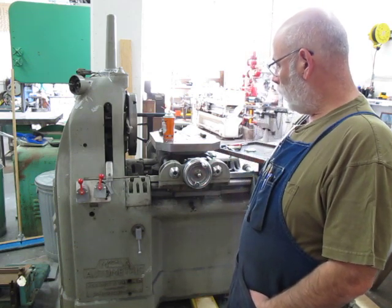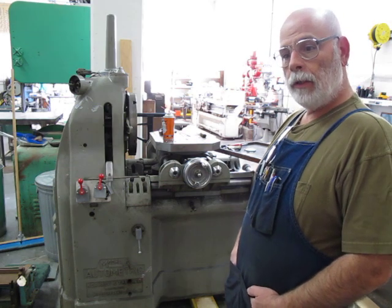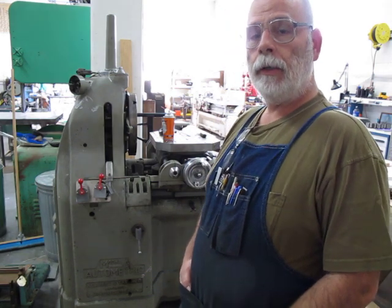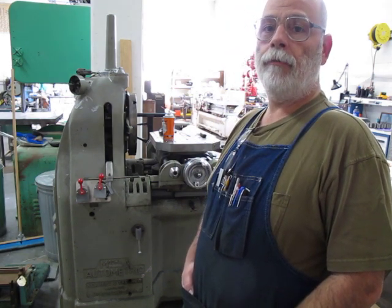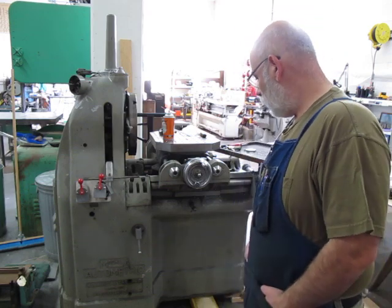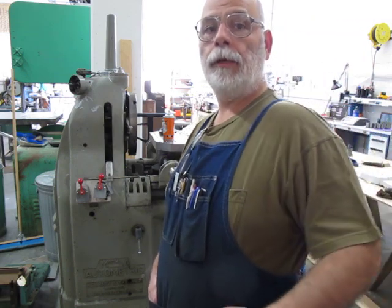I'll take you over and show you how I'm fixing the hand wheels. You can also check out oxtoolblogspot.com for a written version of the repair as well. Anyway, we're gonna go over to the welding area and I'll show you the handles.